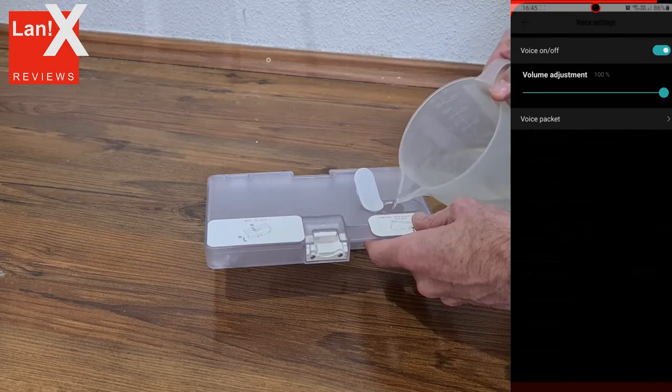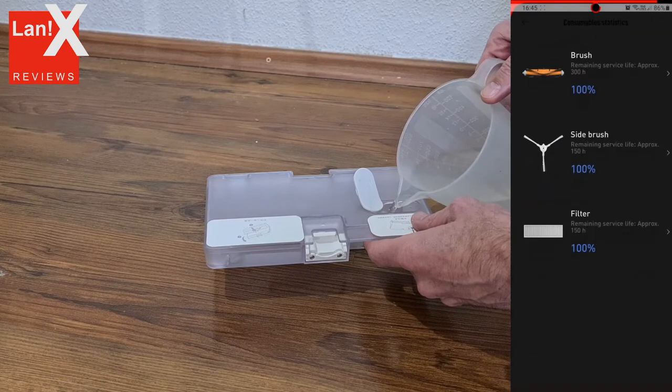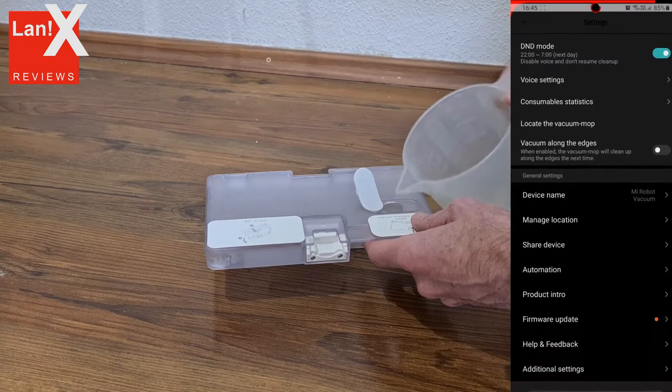To activate the wet wiping mode, it is enough to pour the water into the reservoir of the dust collector and attach the module for wet cleaning with the microfiber cloth under the robot. After that, the robot will not only vacuum the floor but also wipe it with a damp cloth.